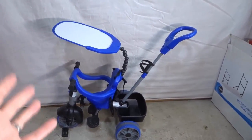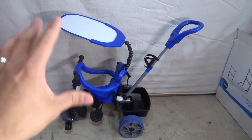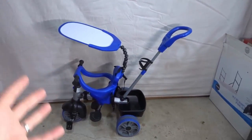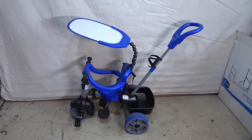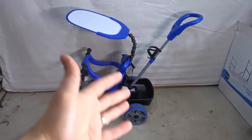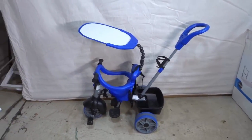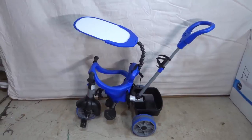It kind of grows with your child. Right now I have it set up in the first stage — stage 1. As your child grows older and develops and learns how to properly use the trike, you remove the assistive features one by one. Stage 1 basically has all of the assistive features.